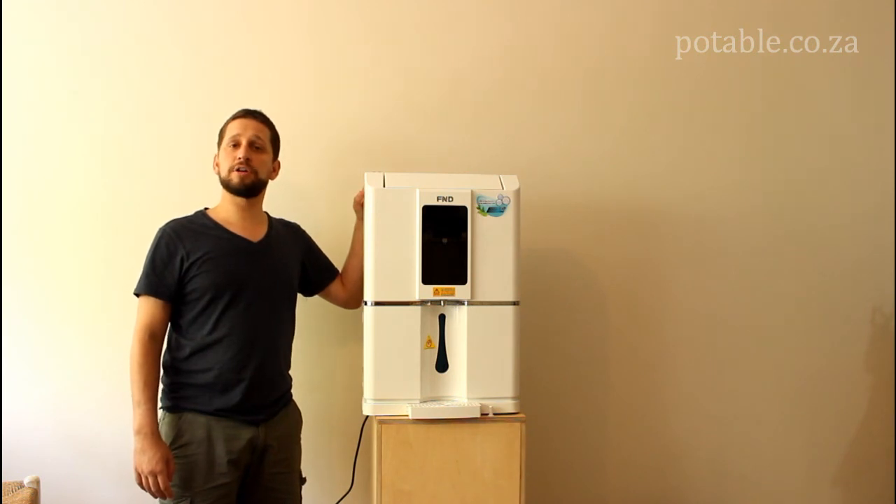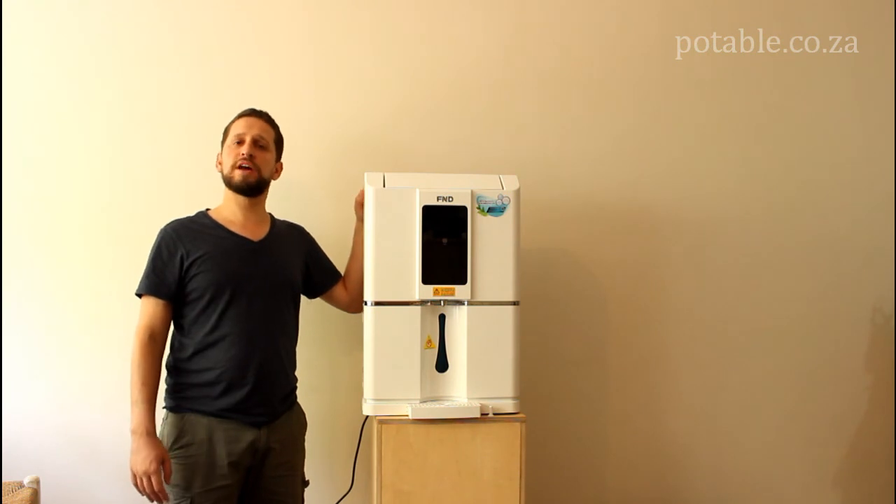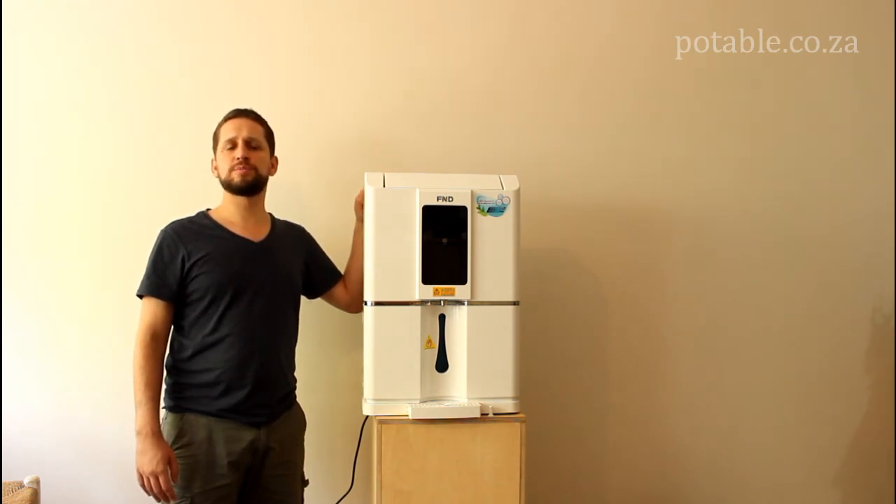And that's it — the unboxing of the Aquarius F20 atmospheric water generator from FND. If you have any more questions, you can check out the instruction manual or have a look at our frequently asked questions page. If you still struggle with anything, please feel free to email us. Happy water making!